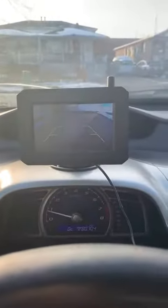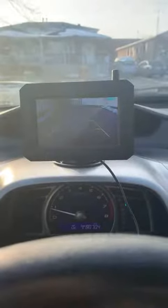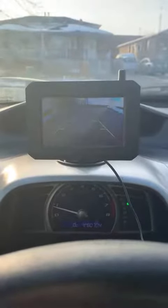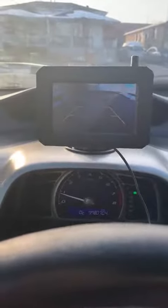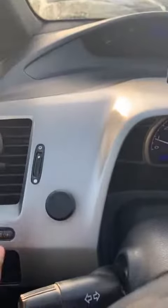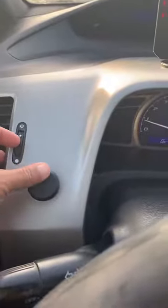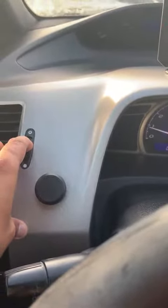Hello guys, today I'm going to review this Bosch cam solar power wireless backup camera system that I got recently from Amazon. This is the screen, and this is the one that I could activate my camera.